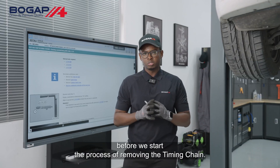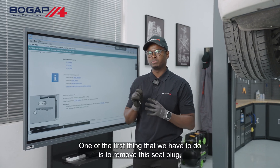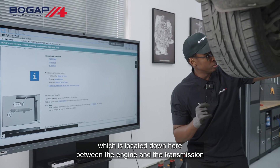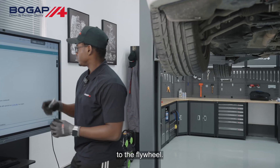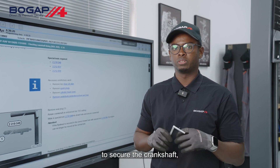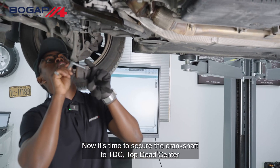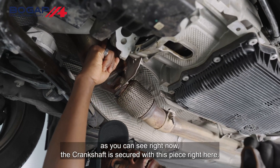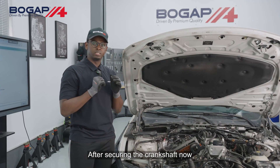Before we start the process of removing the timing chain, we have to make sure to secure the crankshaft first. One of the first things we have to do is remove this seal plug, which is located down here between the engine and the transmission at the flywheel. We will be using this little tool here to secure the crankshaft to TDC — top dead center. As you can see right now, the crankshaft is this piece right here.